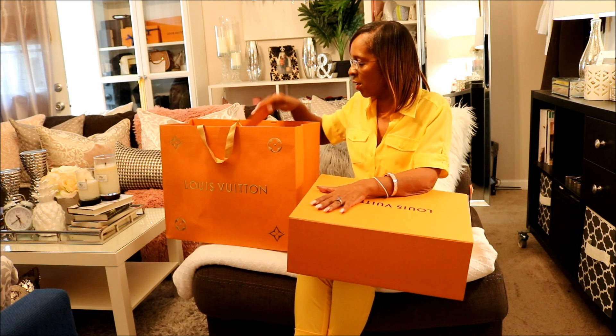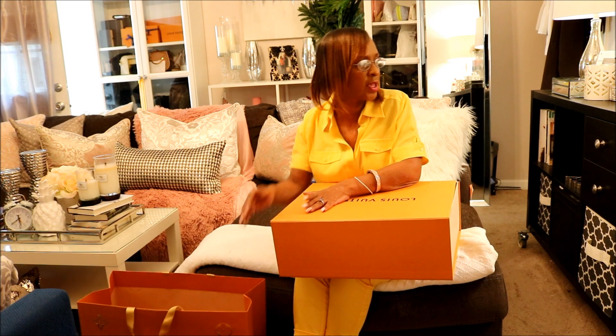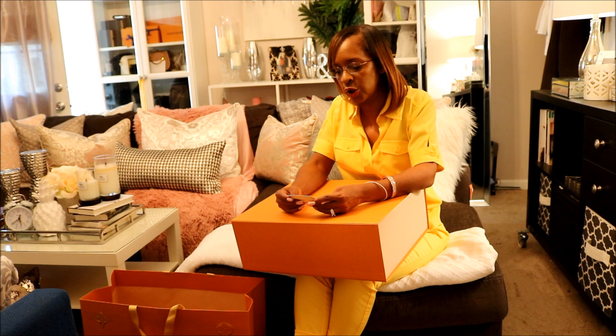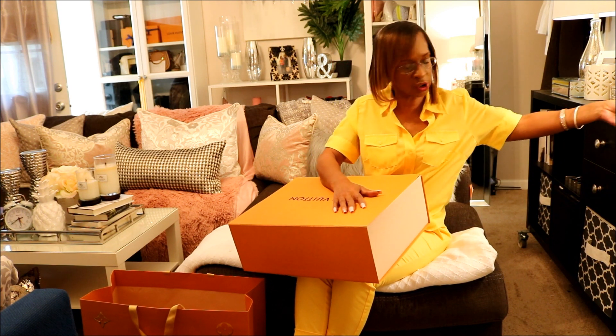I'm not going to show you the receipt, but that is it right there. What I did was for this purchase, we went to the Saks Fifth Avenue at Phipps Plaza on Peachtree Road in Atlanta, Georgia.